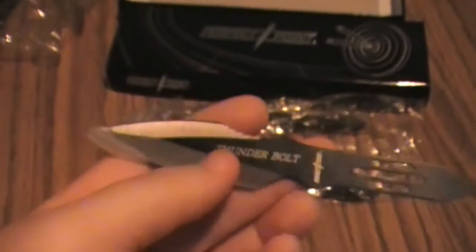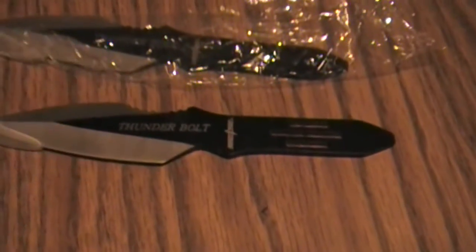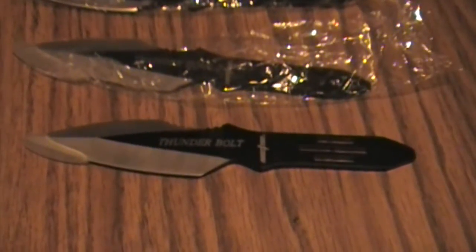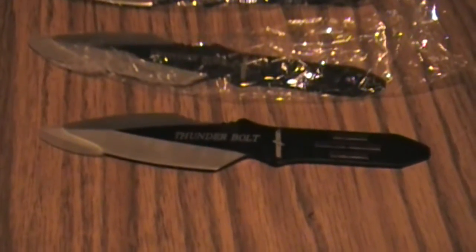As you can see. So yeah, that's pretty much it. They're very simple but I love them. I got them off of Amazon, so I'll leave a link in the description for you guys. I hope you enjoyed this video — please like if you did, subscribe if you want to see more in the future, and I'll catch you guys on the next video. Take care.